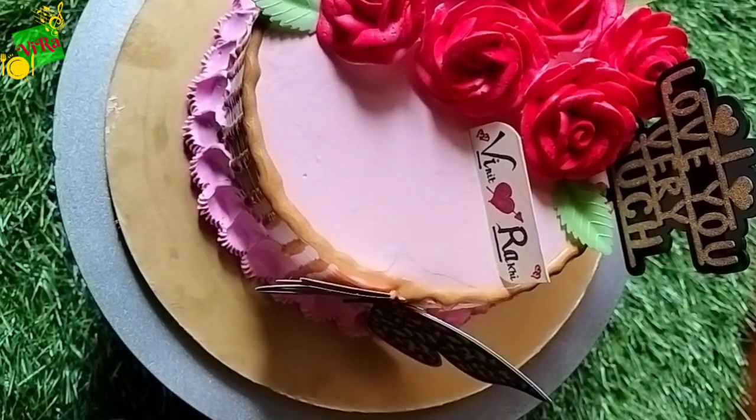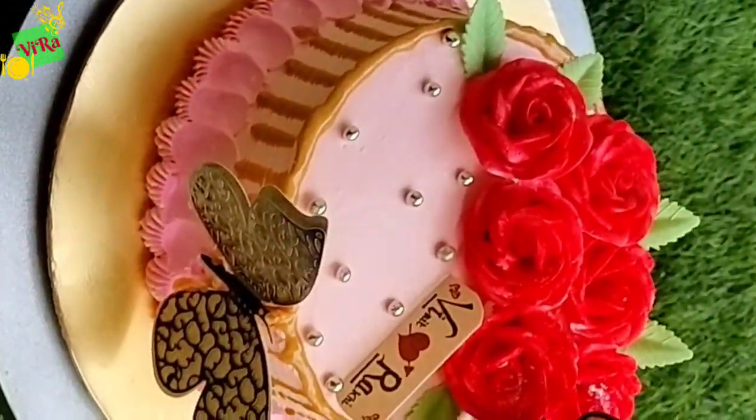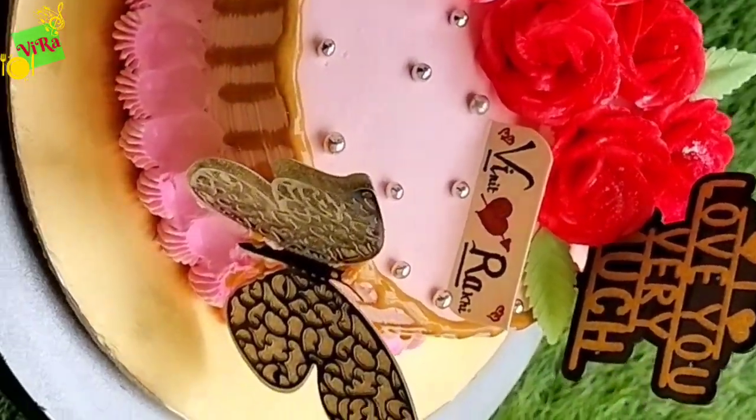Here I put a tag and a butterfly. In the last part of the video, I will show you a subscriber who has been commenting — I'll show you what type of tag I have made.